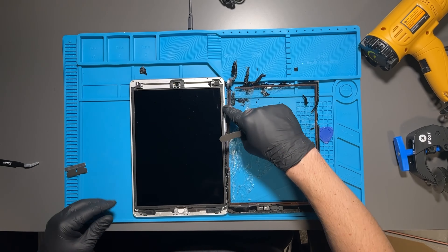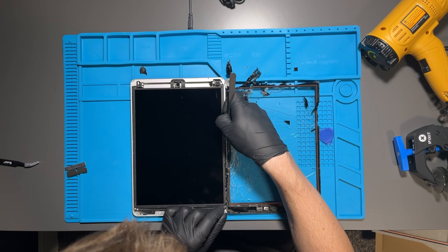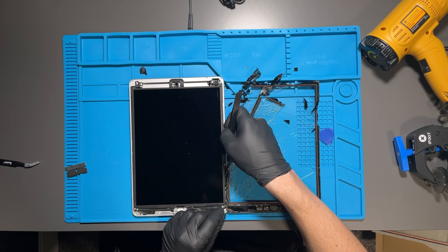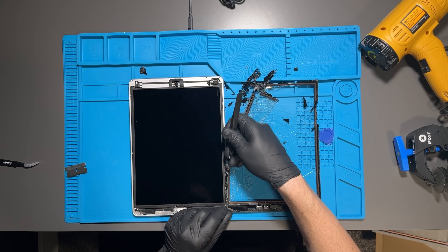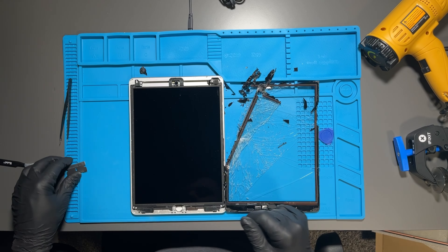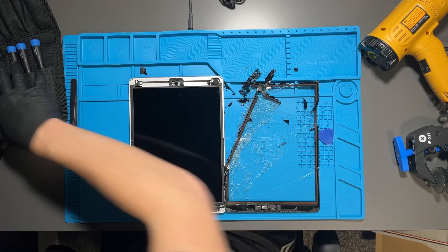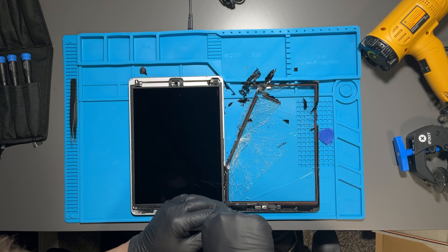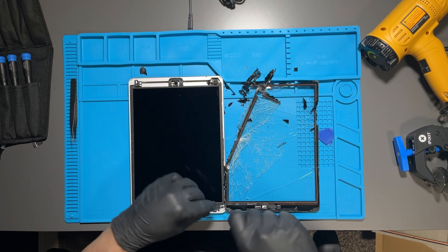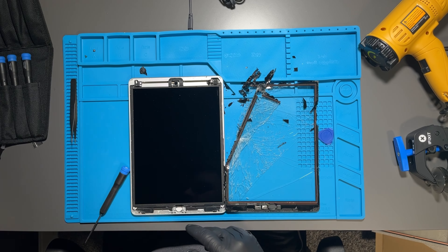Once you've pulled it all the way off, go ahead and remove a little more adhesive before continuing. For the next step, there are four screws — two down at the bottom of the LCD and two up at the top. I'm using a triple-zero Phillips head screwdriver for these.